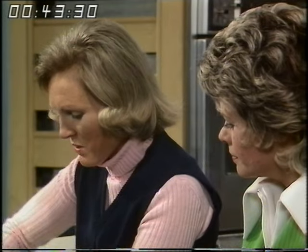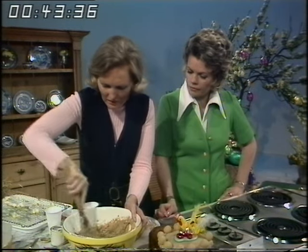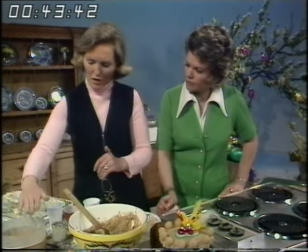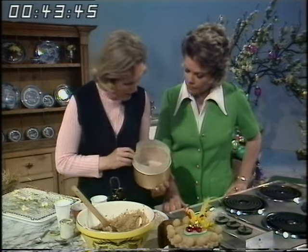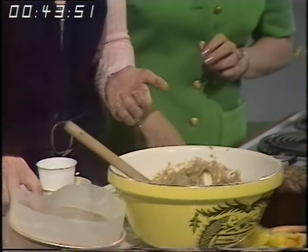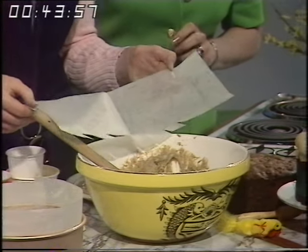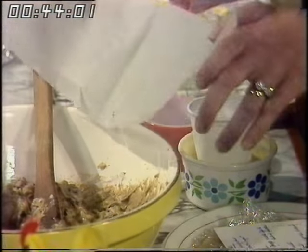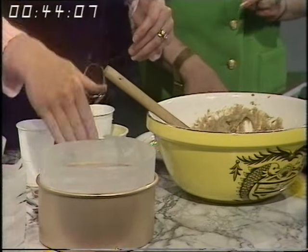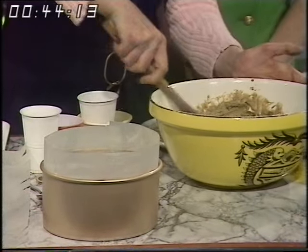Right, the mixture is a soft dropping consistency, so I'm going to divide it in half now so I don't forget — half to go in first and half in after the almond paste. This tin I've already lined with greased greaseproof paper. I'll show you how I do it: take a piece of greaseproof paper, fold it and snip along the bottom, then it slips easily into the tin and fits closely around the sides, with a circle of paper in the bottom. Grease the tin, grease the paper — this is a seven-inch tin.